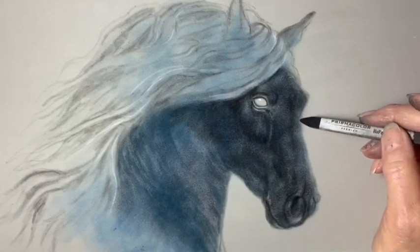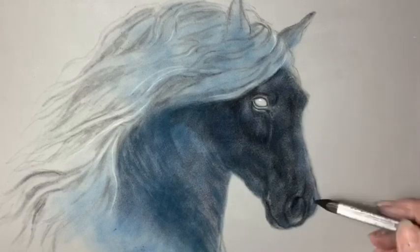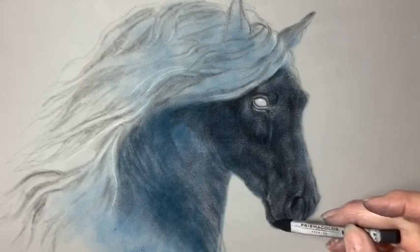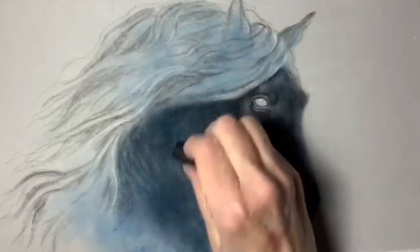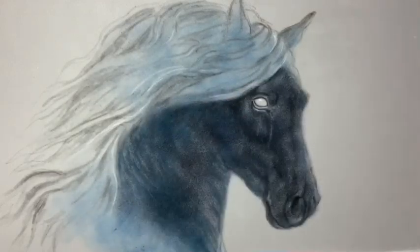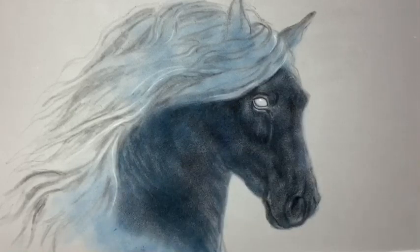And now I'm using my black Nu Pastel to get those edges cleaned up a bit and add even darker color. So I'm using the black to go over the neck. Black Rembrandt's a wonderful color.